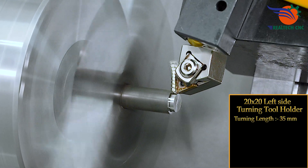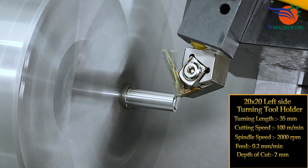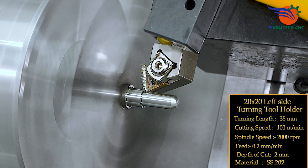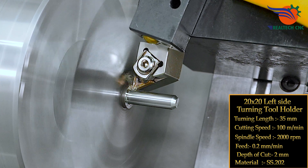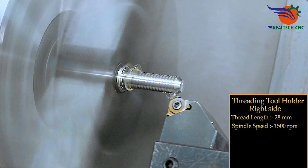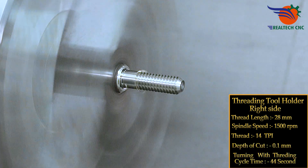Cutting speed 100 meters per minute, spindle speed 2000 rpm, feed 0.2 mm, depth of cut 2 mm, material SS202. Threading tool holder right side, threading length 28 mm, spindle speed 1500 rpm, threading 14 TPI, depth of cut 0.1 mm. Turning with threading cycle time: 44 seconds.